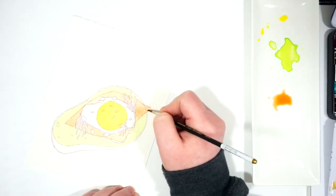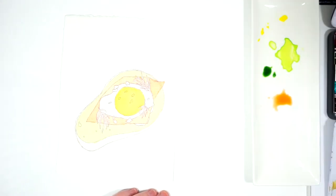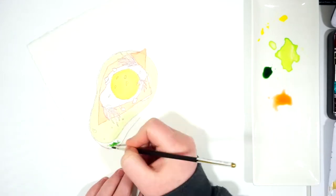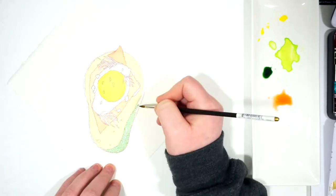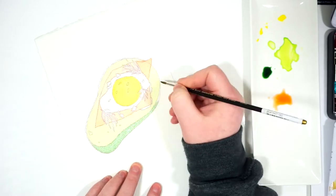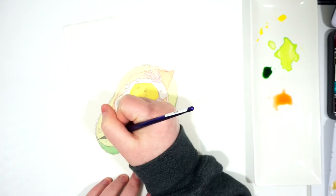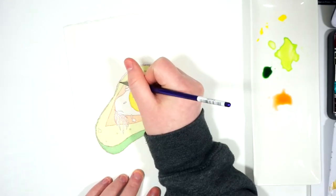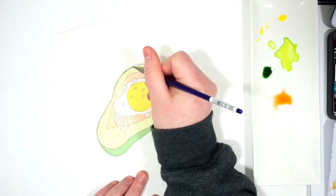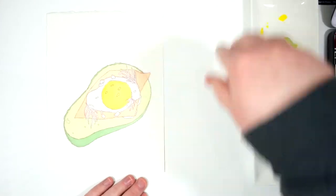Now for the outside of the avocado, I did have a bit of a difficult time trying to get the color just right. To start it off, I am using the Van Dyke green, just going in around the bottom and the outside. This is going to end up being almost black by the time I'm done, so I'm really not sure why I went in so lightly with it — but that's just how I paint.